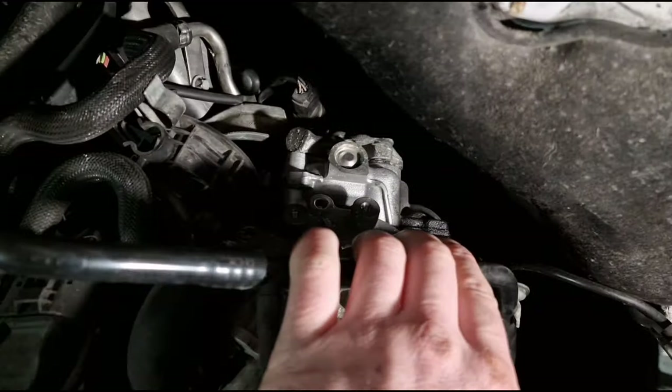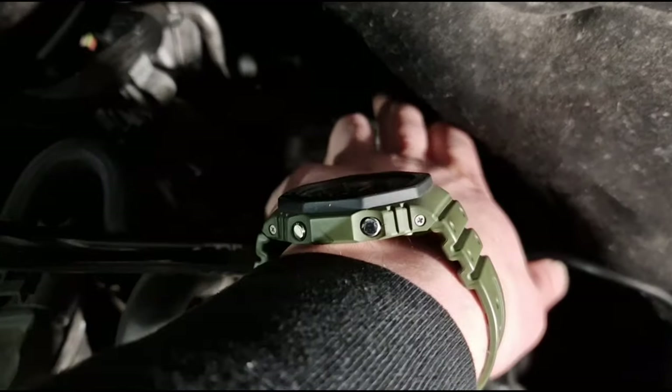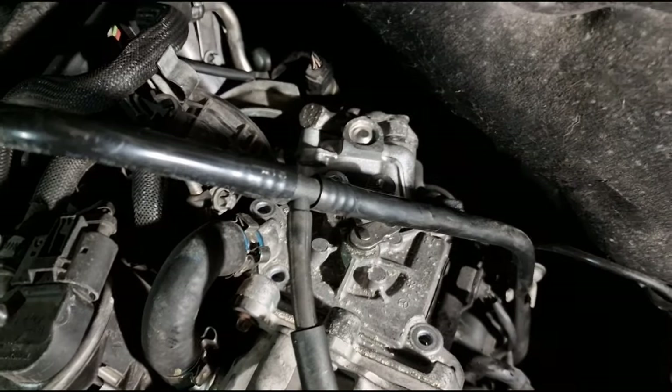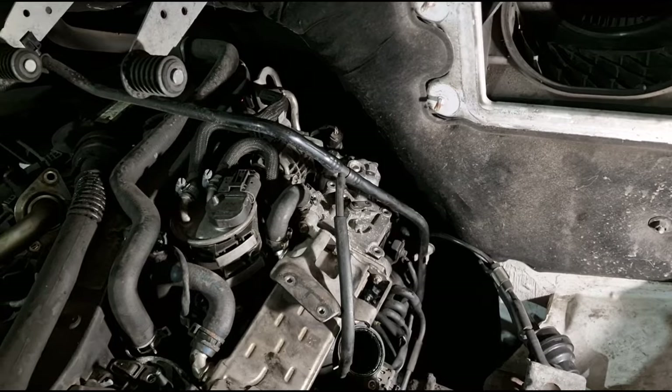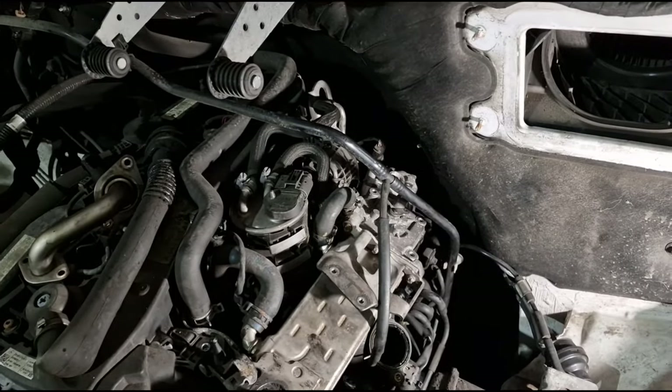Down the bottom you have another two E10s which you're going to need some extensions for, or if you're on a ramp you can do it from underneath. We'll get out of that and come back to you.